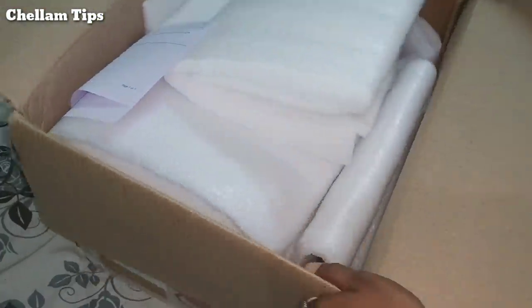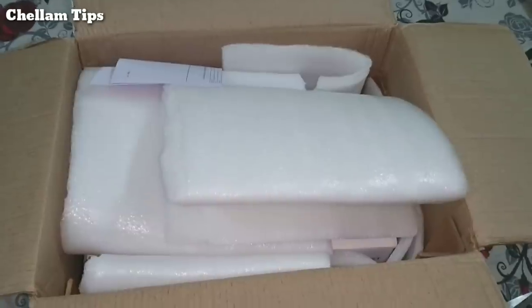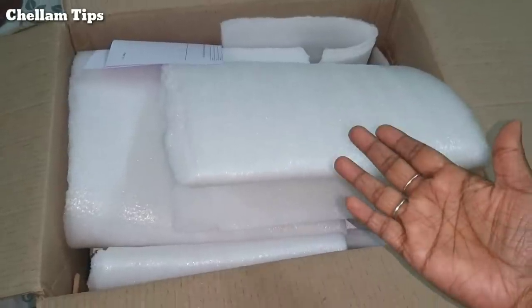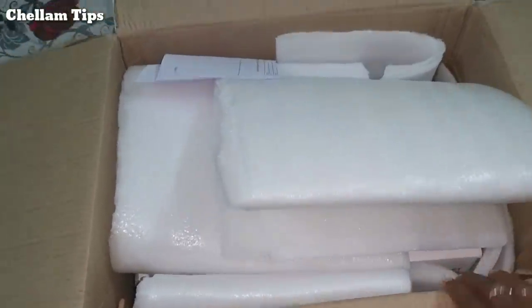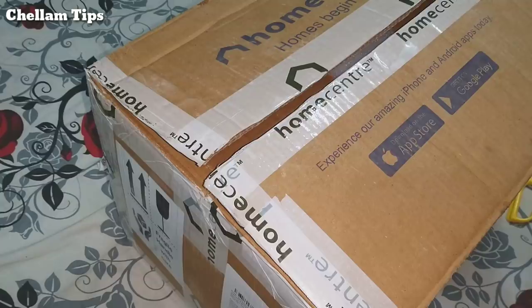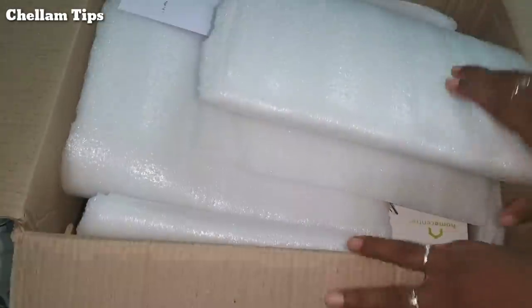How safe is it? How do you see the box in the shop? After that, I am going to open the box and cover it all the way. I have purchased the Amazon clip card. The box is very strong and secure.